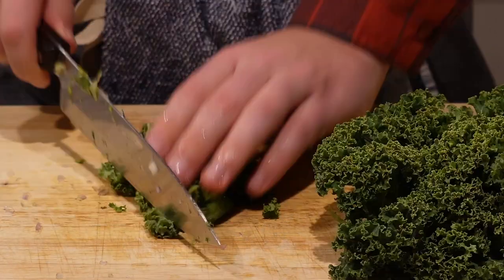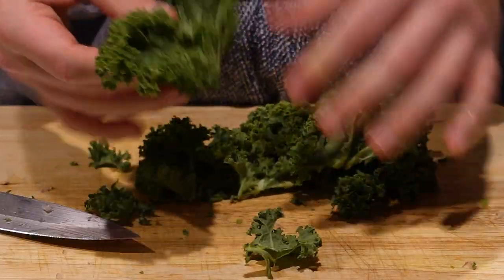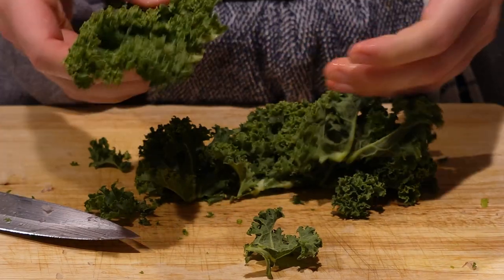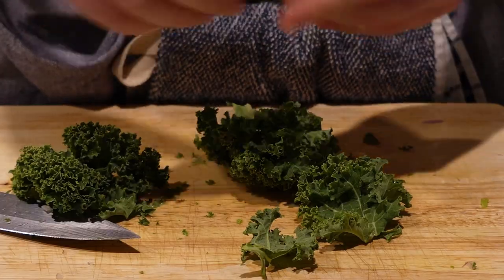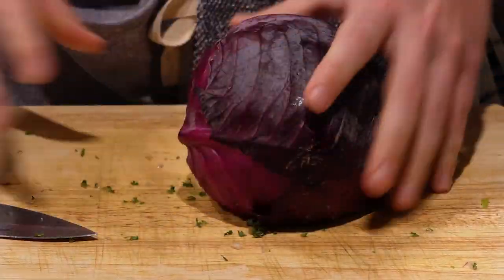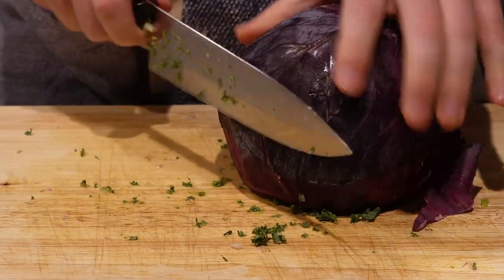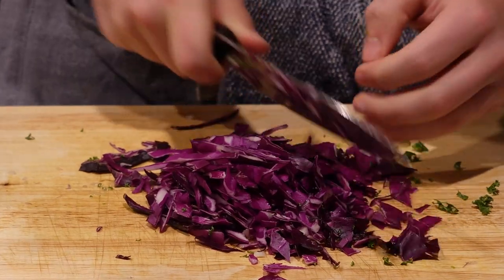Next I'm cutting off the ribs and spines of the kale, because that gives it a really tough texture we don't want in our salad. There are a couple pieces I'm pulling off to use for plating later. Then we chop up the rest of the kale — feel it out, however much you want. And then lastly we're going to be adding some red cabbage to the base. Chop up whatever feels right to you.